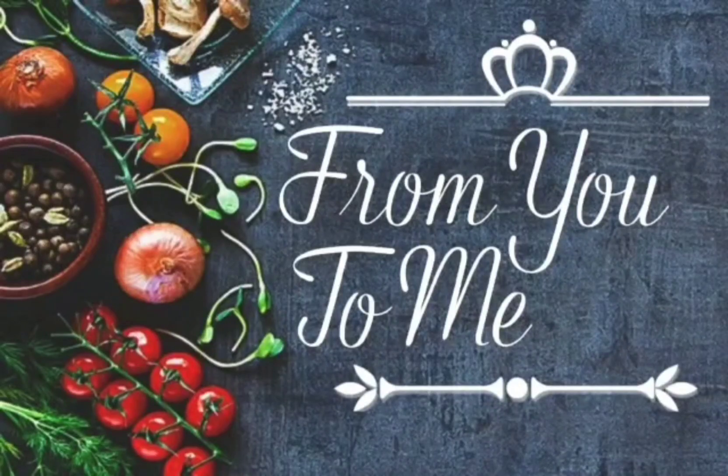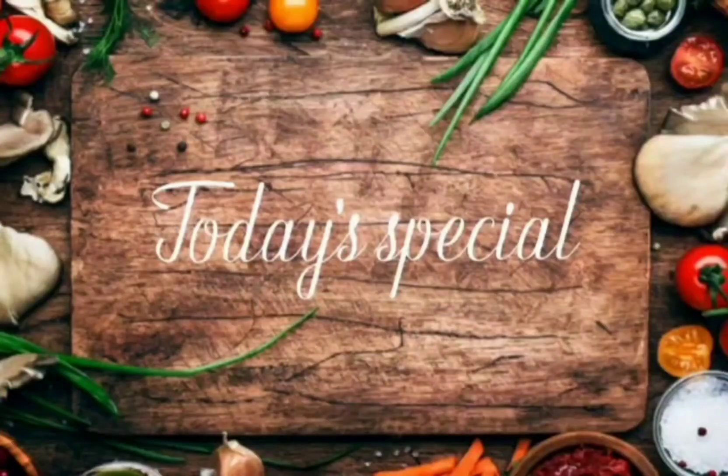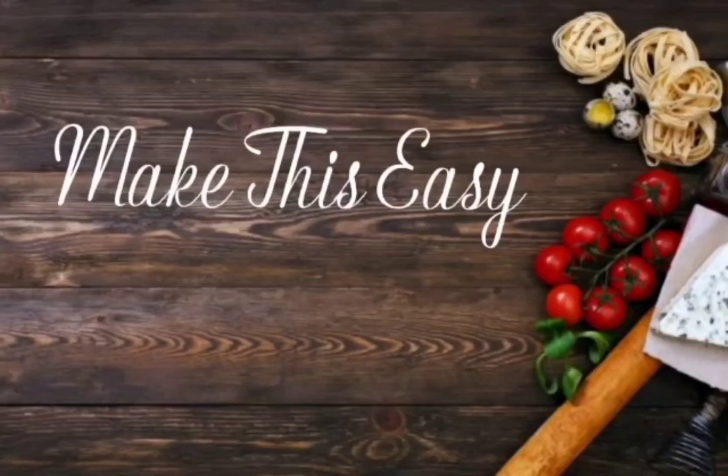Hey, hello and welcome guys. Today's special is chocolate milk. Let's make it easy.